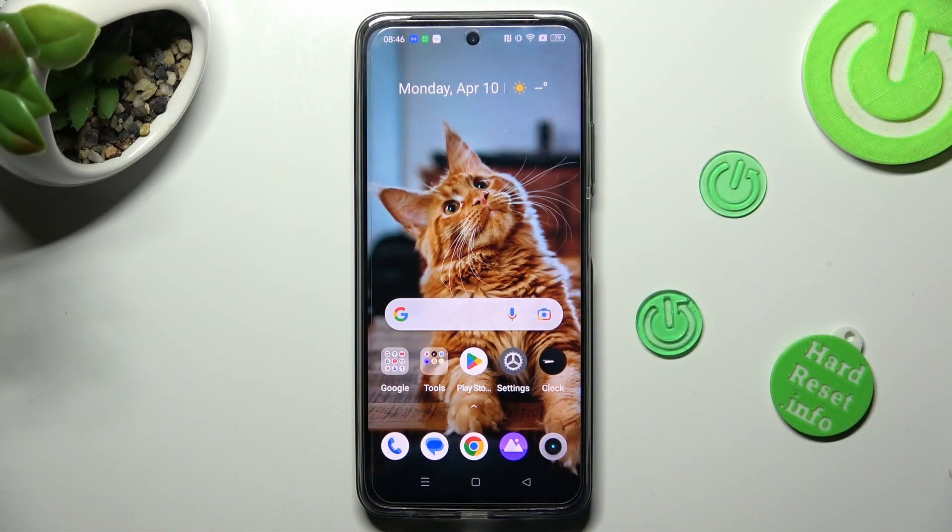Hi, in front of me is the RealMe C55 and today I would like to show you how you can switch on or off high performance mode on this device.